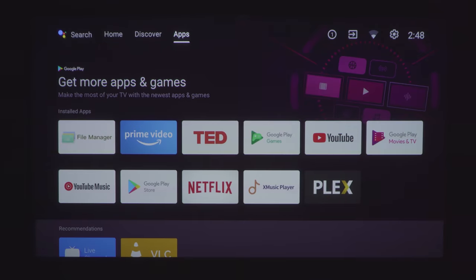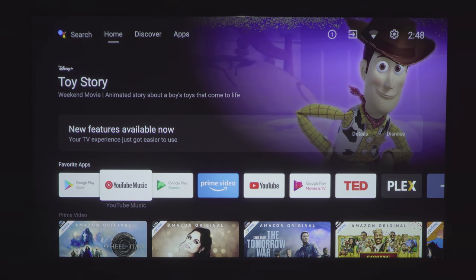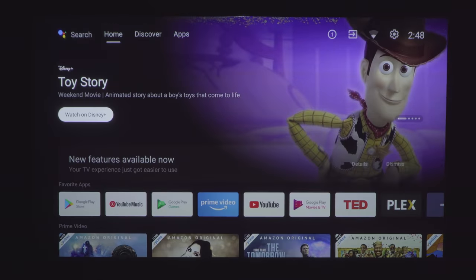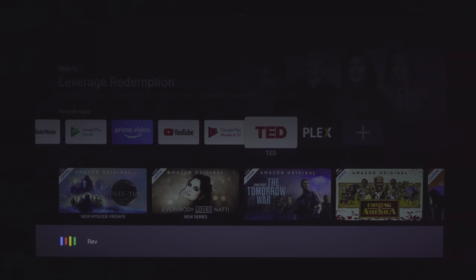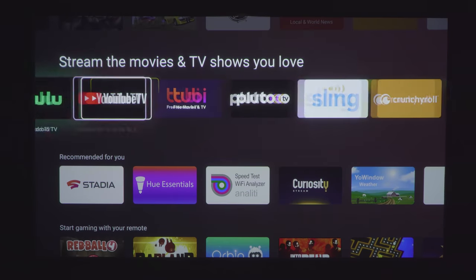The Aura runs Android TV version 10 and has one of the fastest boot times I've seen from a laser TV, taking only 12 seconds to boot up. Android TV is probably my favorite TV platform. The included voice remote allows you to use the Google Assistant with all kinds of cool voice control options, and you get a ton of apps and customization as well as a bunch of games.